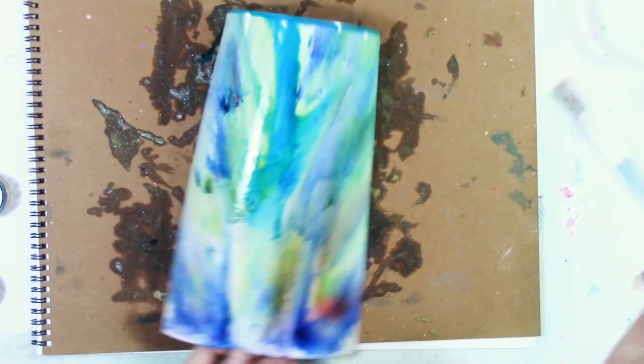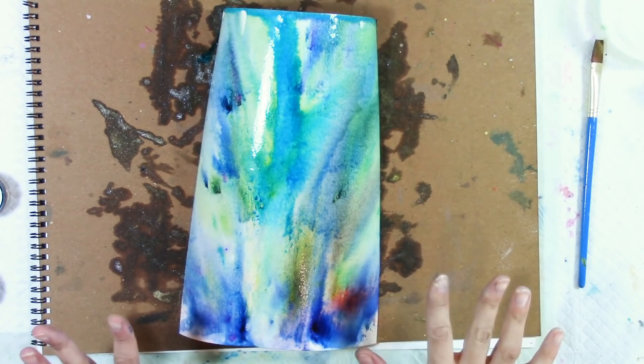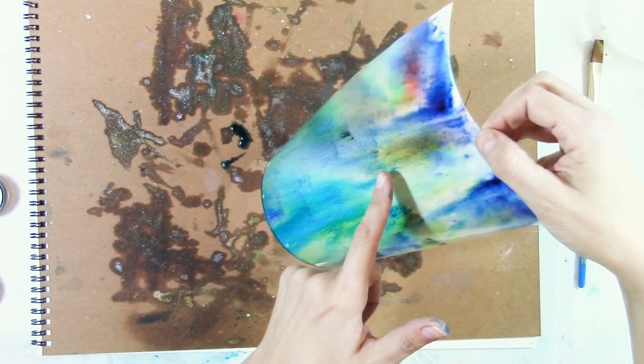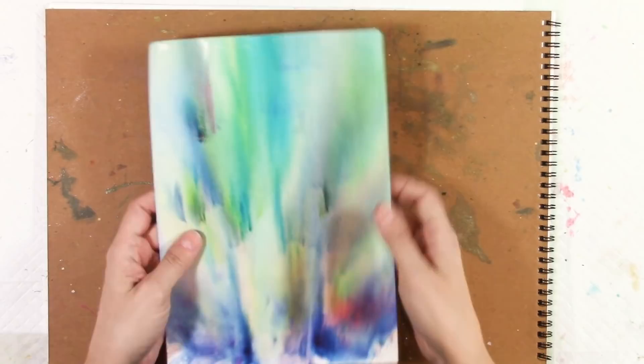I'm going to let this dry and come back. I'll let it dry standing up — if it curls, you could tape it down and then prop the surface up. There's a good yellow in there, that's kind of awesome. Alright, we'll come back when this dries. So this is dry now — you can see some of those sparkles in there from the Magicals.